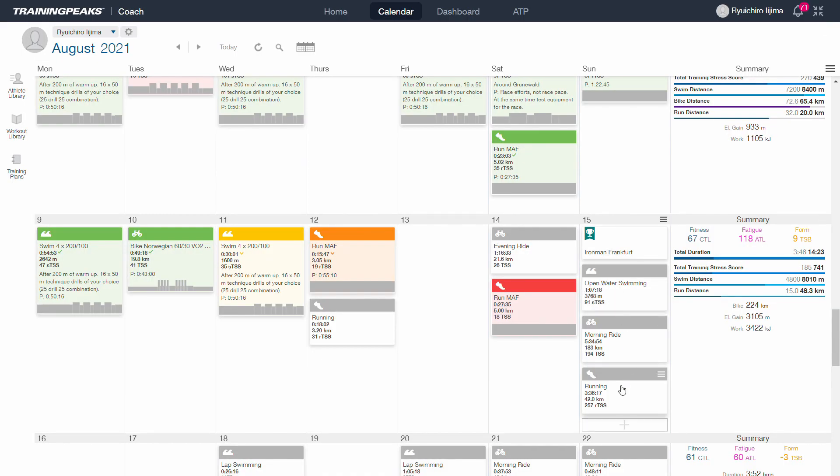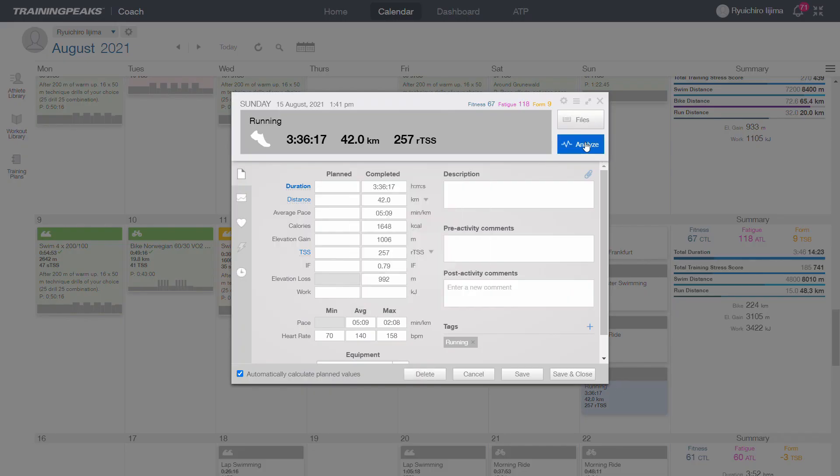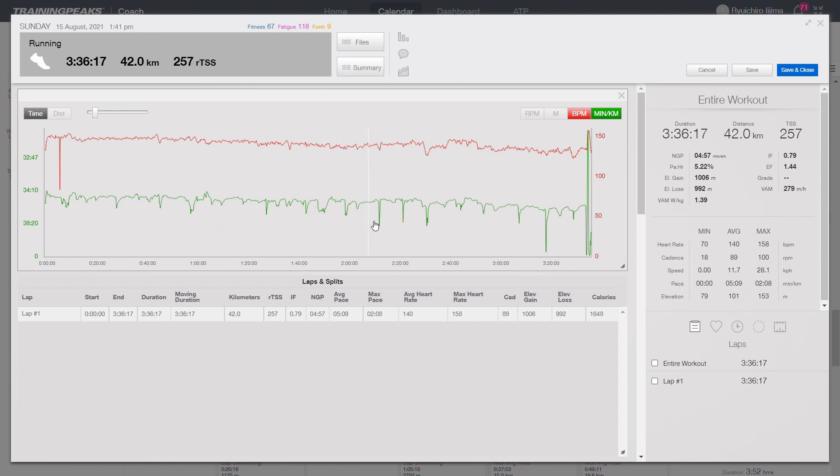Now let's have a look at the run data. There are some slow bits, but that's where I picked up nutrition at aid stations. I used gels and had one at every aid station. My time was 3 hours 35 minutes. The average heart rate was 140 and the max was 158. It was my first Ironman marathon and I didn't walk.